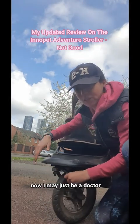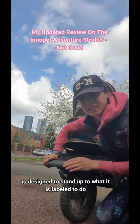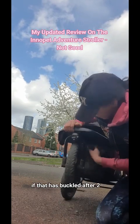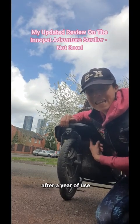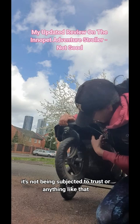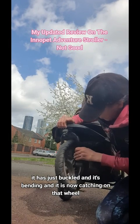I may just be a doctor now, but before I was a doctor I actually had two degrees in engineering. And I don't think that this stroller is designed to stand up to what it is labelled to do, i.e. all-terrain. If that frame has buckled after less than two years, after about a year of use, then how can that not be a manufacturing fault? It's not been subjected to rust or anything like that — it has just buckled and bent and is now catching on that wheel.